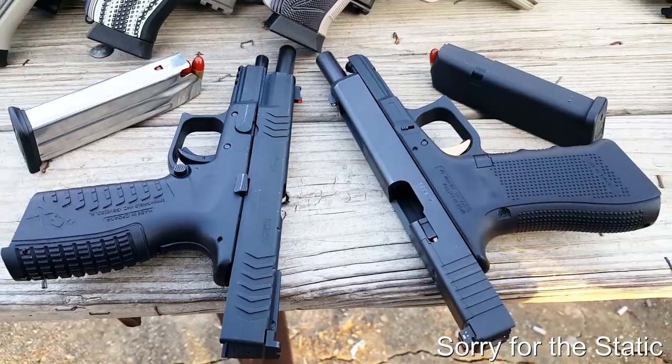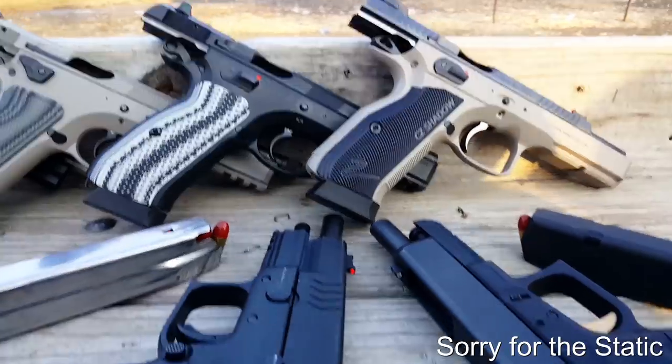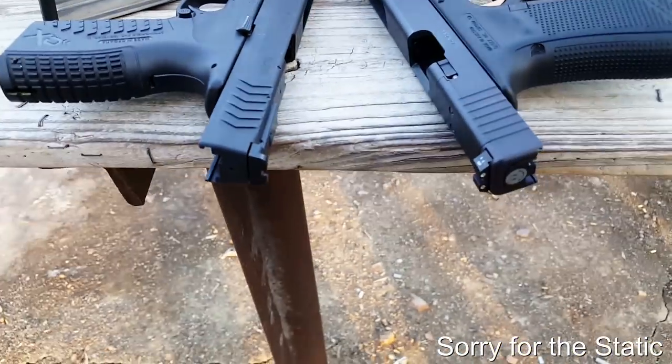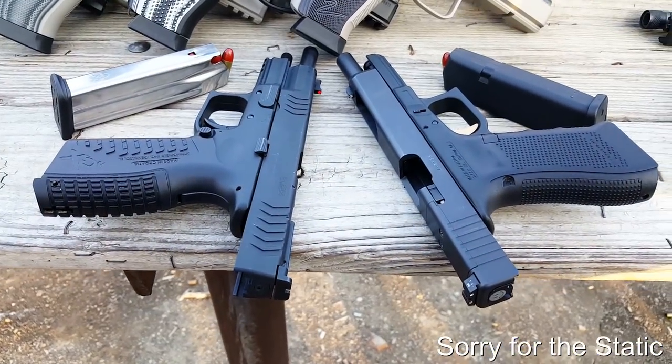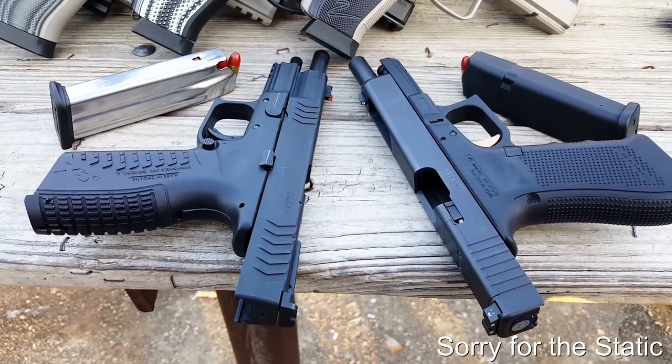Now, everybody's going to expect me — just like everybody else does — to beat up on the Glock. I'm not going to do that because I actually think Glock makes a fantastic gun. I'm just not a big fan of it myself. So let's do a side-by-side comparison. Here we go.